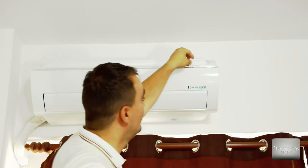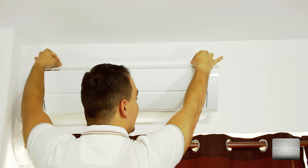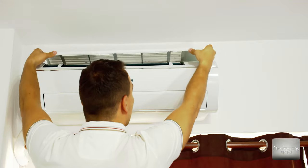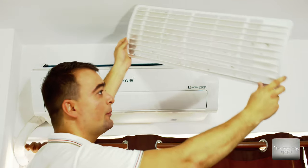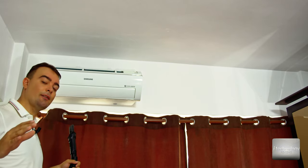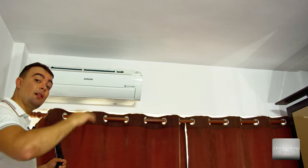You have gripping surfaces here and on this side — you can pull the filter out very easily and gently. This is basically the filter, and take a look at how much dust it gathered in one year. I clean it yearly to protect your family from bacteria and other contaminants.